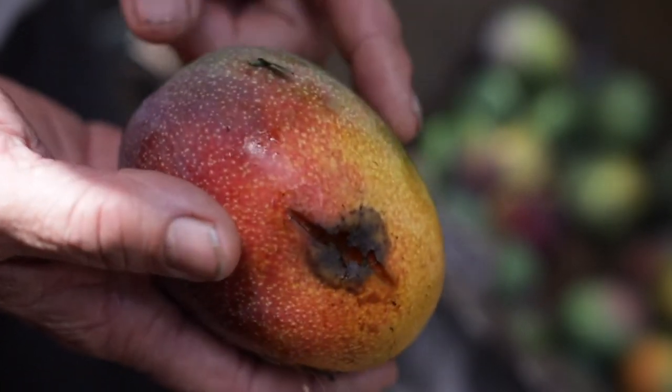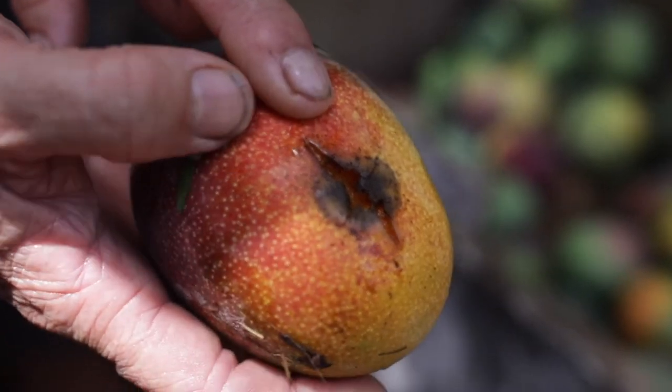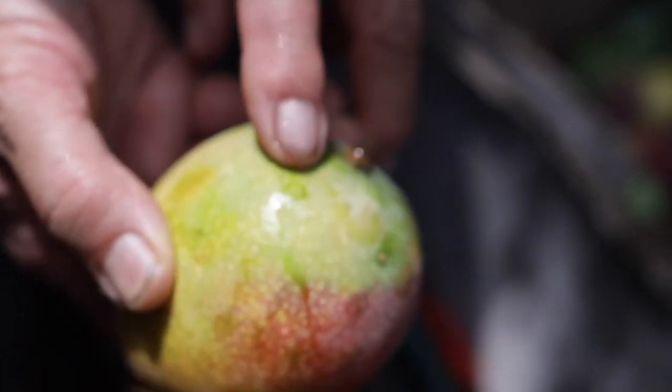As I'm going through it, I'm looking for damaged fruit. As you can see, this one has a wound — it's going to be rejected. I'll put it in the reject bin here. We're going to wash this off — we got some sap and some leaves, and that'll wash off.